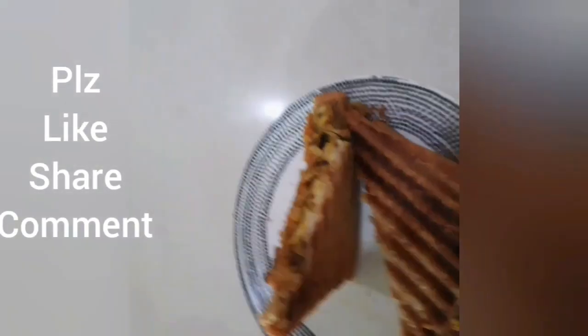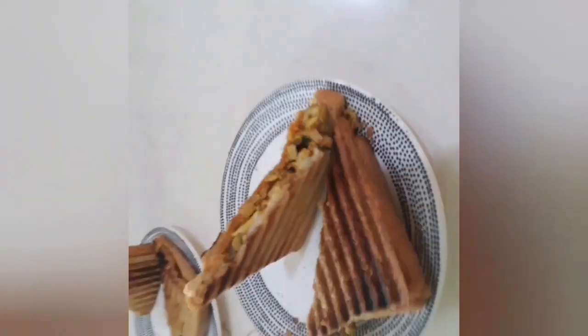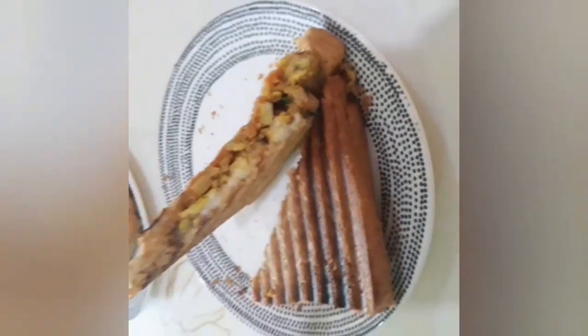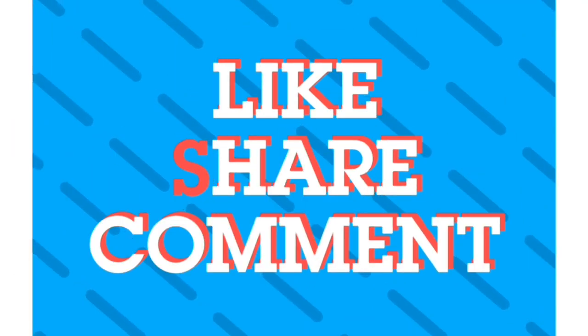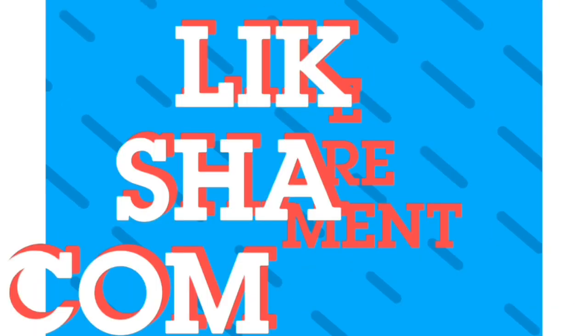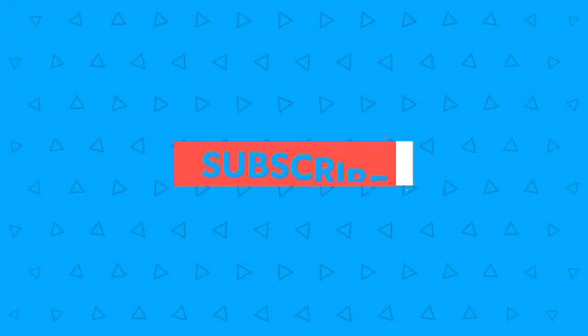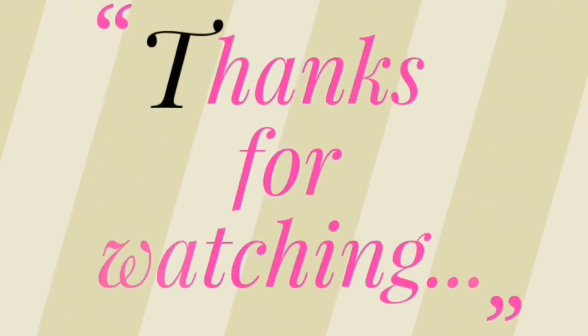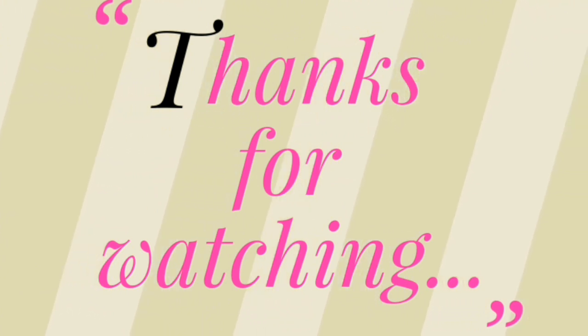Please comment in the comment box. Please like and share. Please subscribe. Bye, thank you for your time. Bye guys.